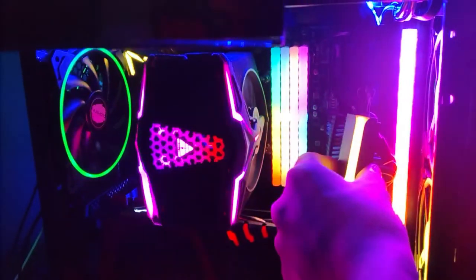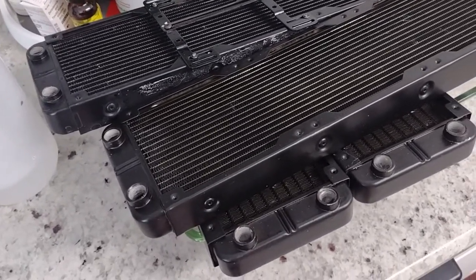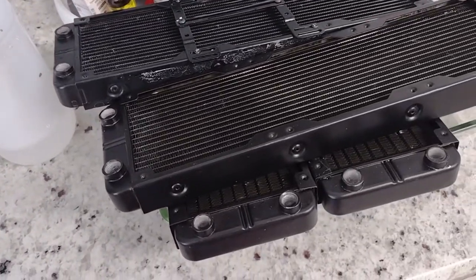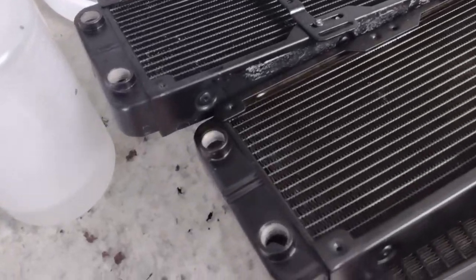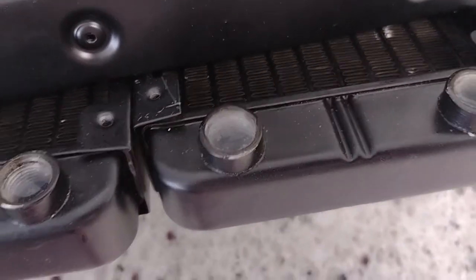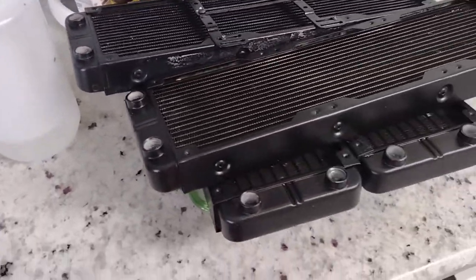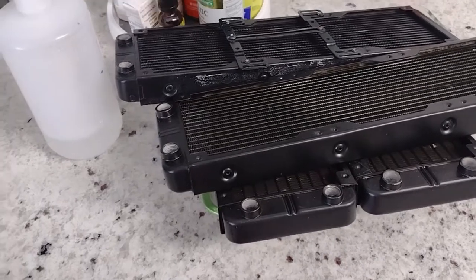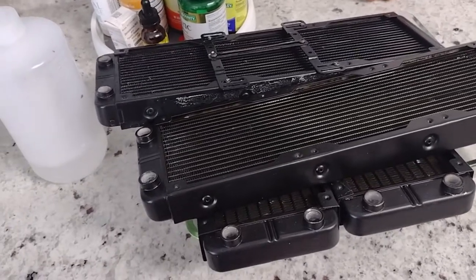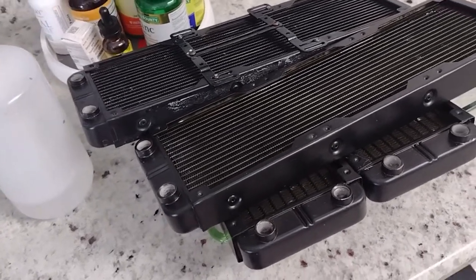I bought the Primochill rad cleaner dissolvent solution. You mix it with 32 ounces of water and you can reuse the solution. What I've done is filled my radiators all the way to the top — you can see there's like crap floating on top of that one. You put this stuff in and it cleans the radiators — it takes about an hour, but I accidentally fell asleep so they've been soaking for about 10 hours.